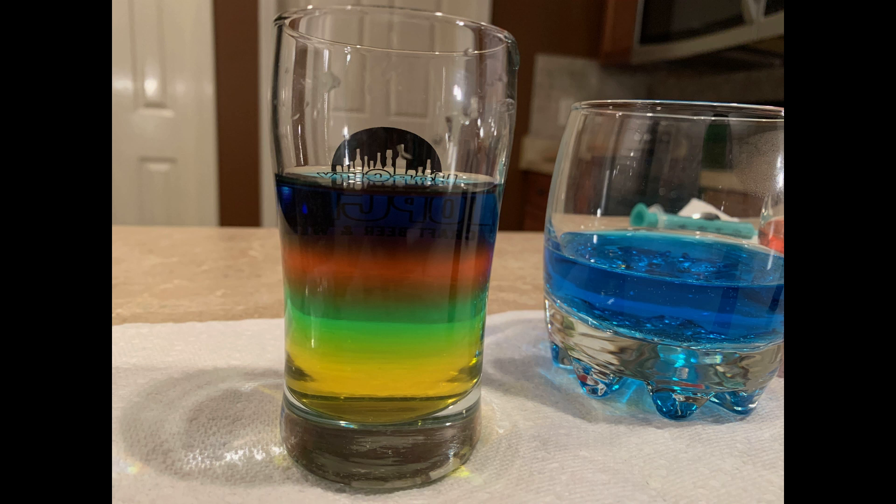That means the yellow cup had a higher density, and things with a higher density are going to sink to the bottom. In each cup we added a little bit less sugar until we had a cup with no sugar at all. The cup with no sugar was less dense because it didn't have any sugar weighing it down. That's why the blue cup was able to sit at the top — it was our least dense cup and floated right up.